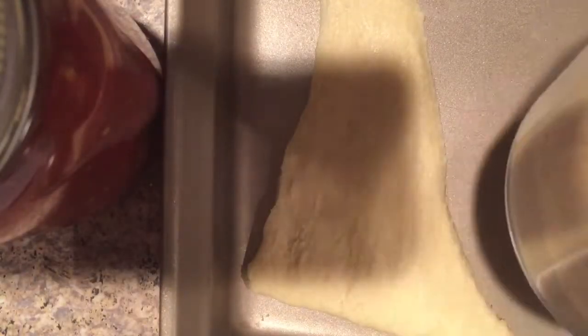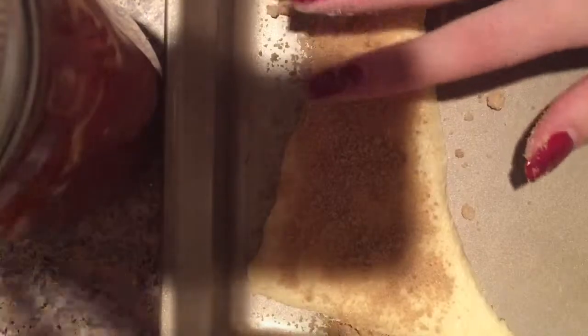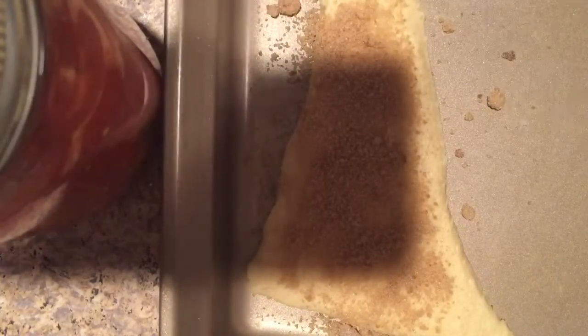You lay out the crescent rolls and then apply the brown sugar all over it — I smoothed it in just a little bit. This step is optional, but you can add pecans if you like a little crunch.